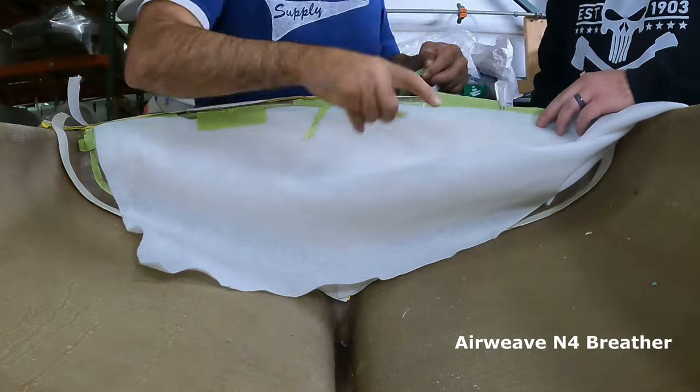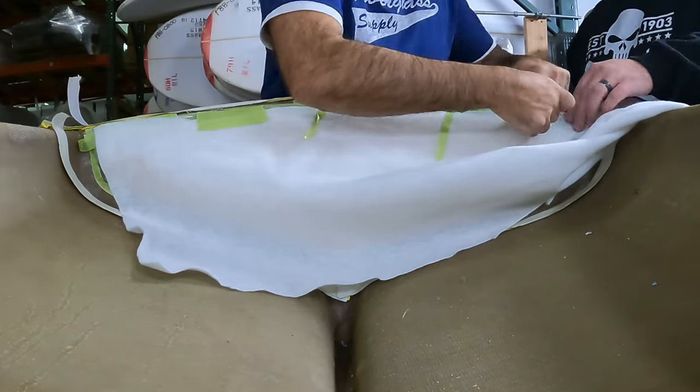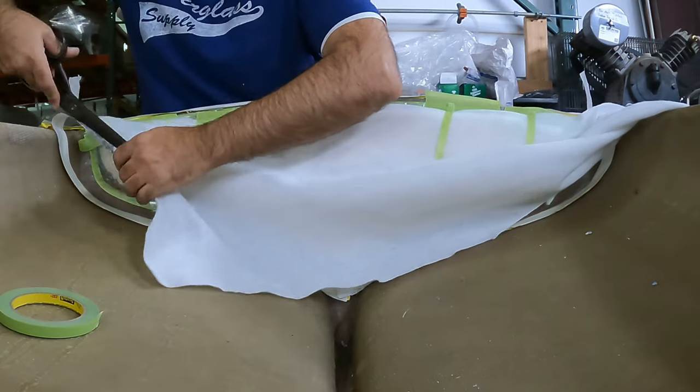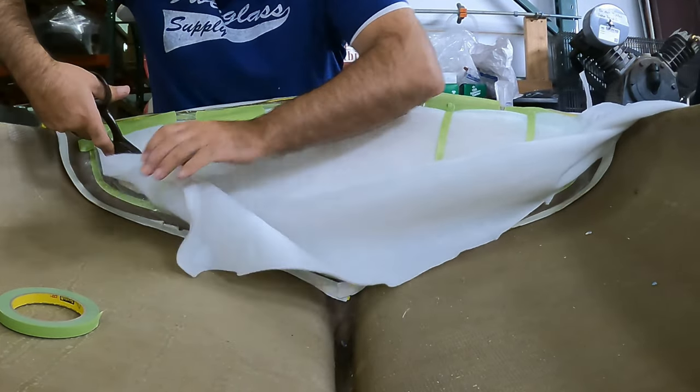For this N4 breathing material, this is the material going between the two layers of the vacuum bagging. This allows for the air to travel between the two layers and still hold a nice vacuum.